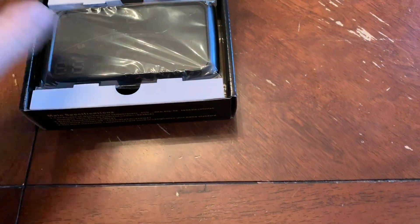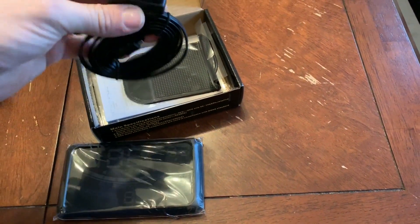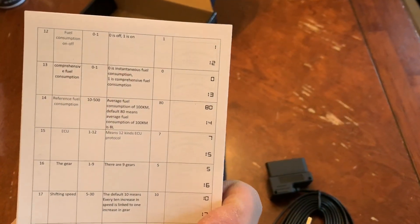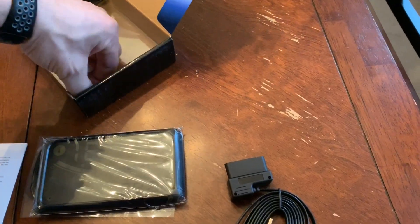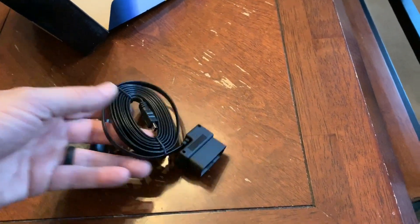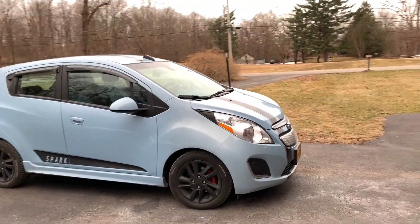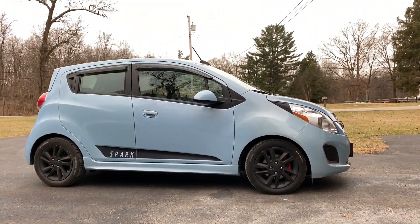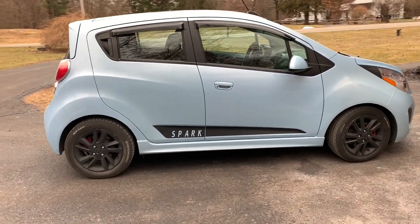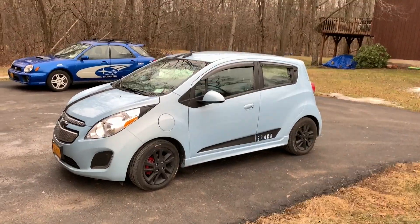Here it is — I am your guinea pig. In the kit: an OBD2 cable, a little anti-slip mat, a manual that's going to come in pretty handy, and a micro USB cable. The car in question is a 2016 Chevrolet Spark EV — fully electric. We are going to see if we can plug a heads-up display into this already teched-out vehicle.